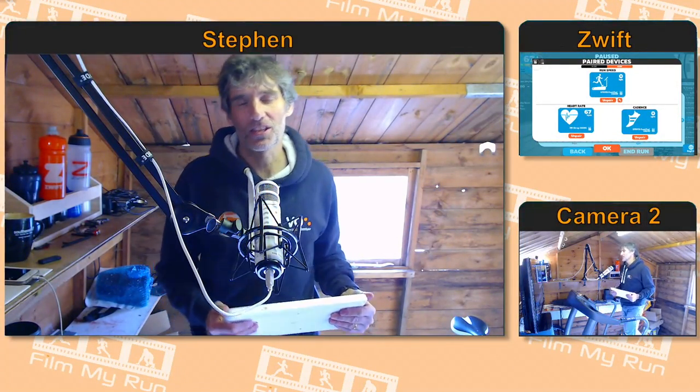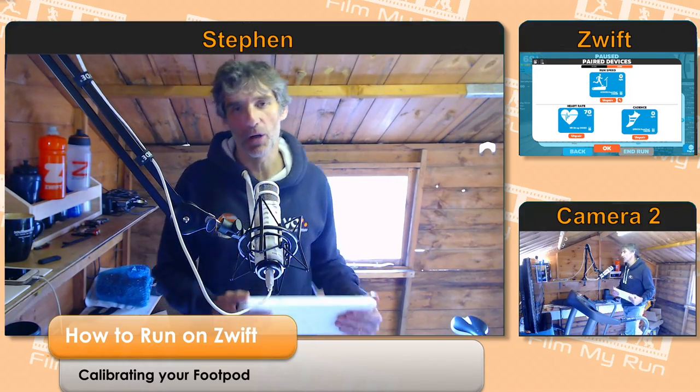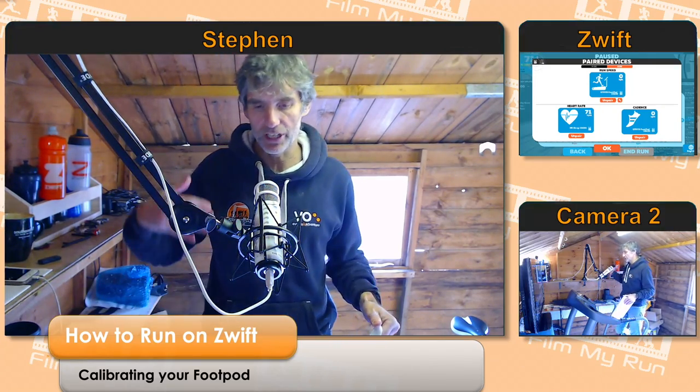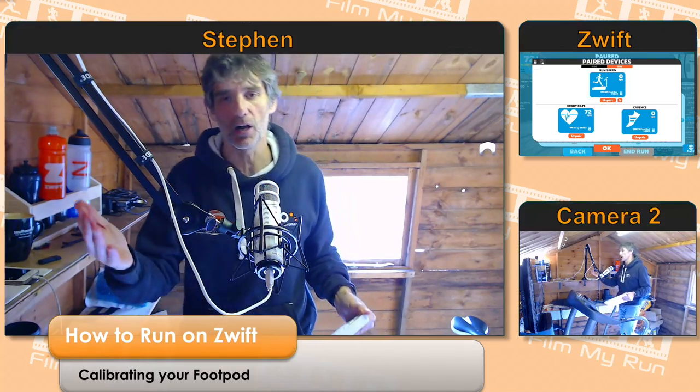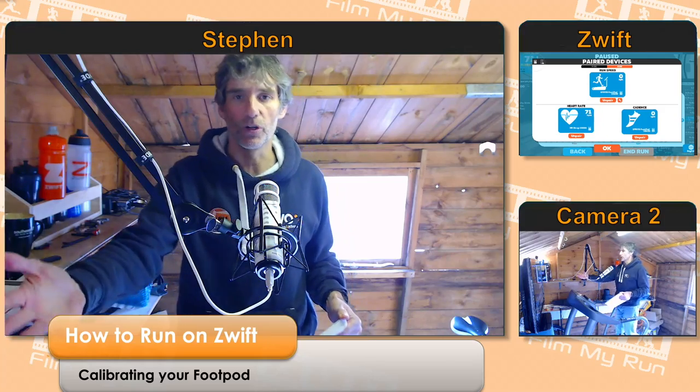Hey Zwifters, welcome along! This is another episode of 'How to Run on Zwift.' Today we're looking at calibrating your foot pod. Sometimes when we're running on Zwift we notice that the foot pod is giving us a completely different speed on the treadmill than on Zwift — we feel like we're running a lot faster in real life than we are on Zwift, or vice versa.